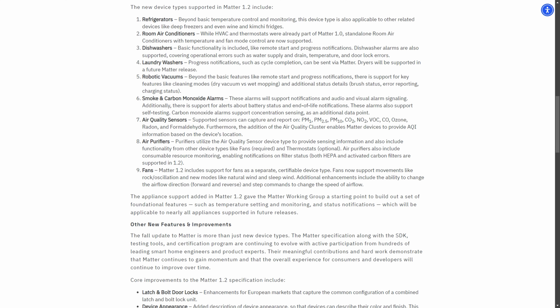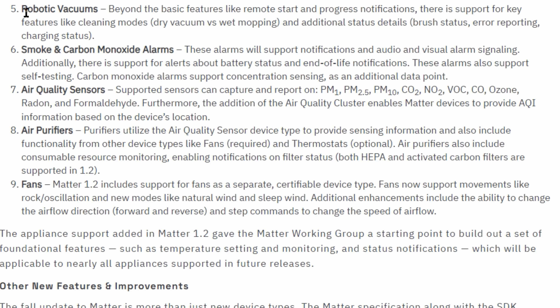I believe that the Matter standard itself does need some updates for robot vacuums so that it can support selection of rooms, but there's a lot of other functionality that SwitchBot could implement now, and so I really hope that they implement this soon.